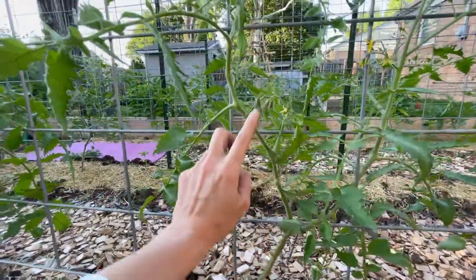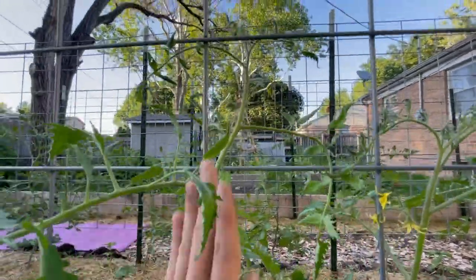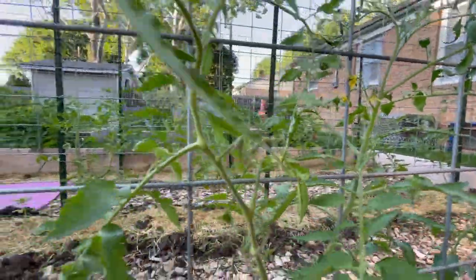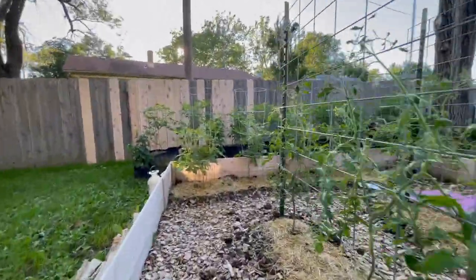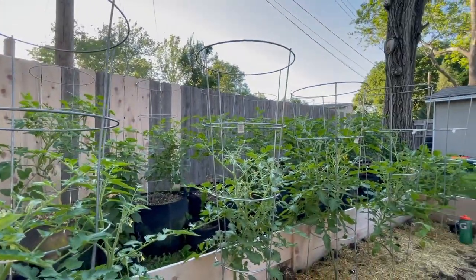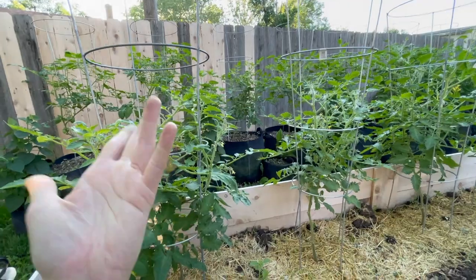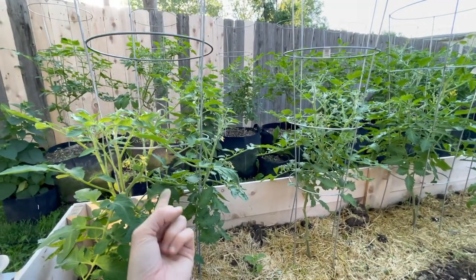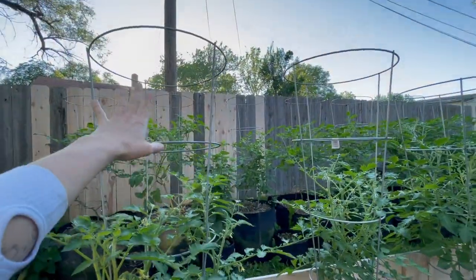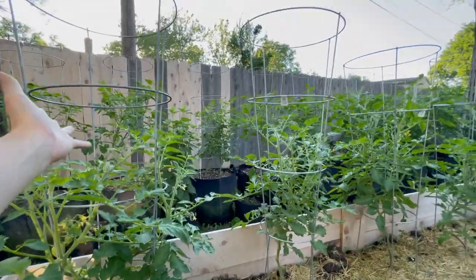One thing I really like about cattle panels is that I can actually weave the stems through them — of course that comes with risk of topping the plant, so I try to do this often and carefully. It does make the plant feel sturdier, especially with Kansas wind. You may have noticed I do still have tomato cages — I said I wasn't going to use them this year, but these are all for my determinates and they still work really well. I just pruned wrong last year so they didn't catch themselves right.